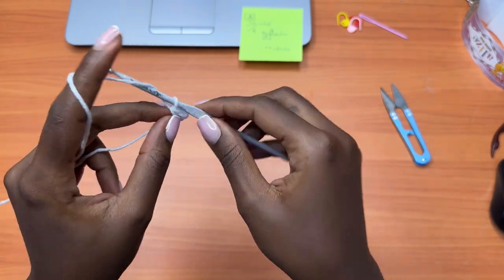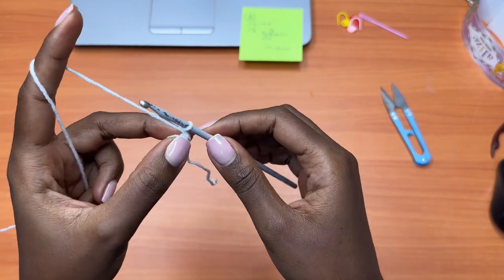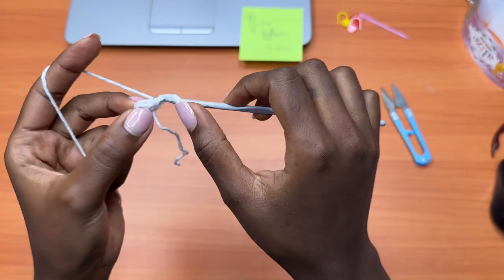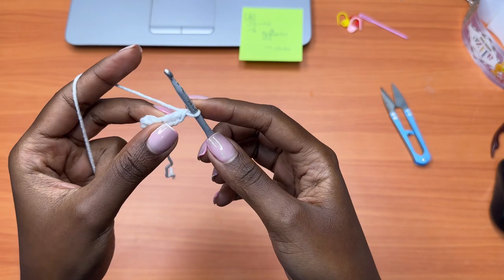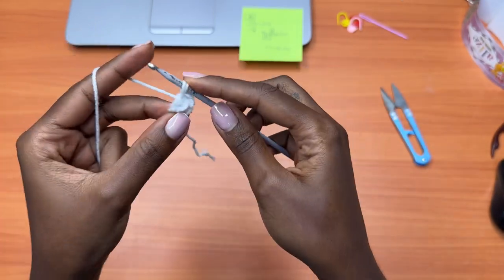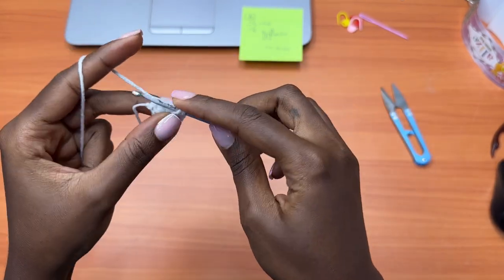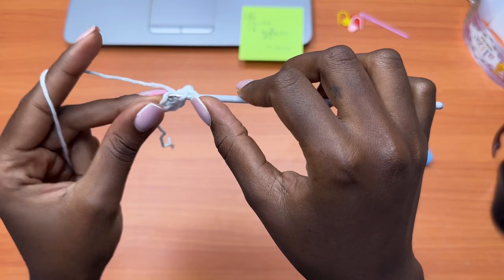Row 2: chain one, turn your work. Make one double crochet into the single crochet. Into the middle stitch, which is the double crochet, place one single crochet, one double crochet, and one single crochet all in the same stitch. We have only one stitch left — it's a single crochet — so it gets one double crochet.